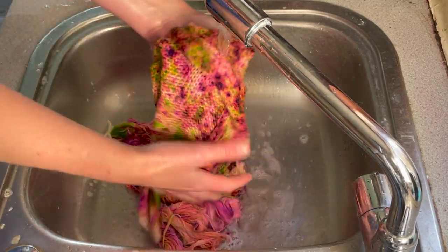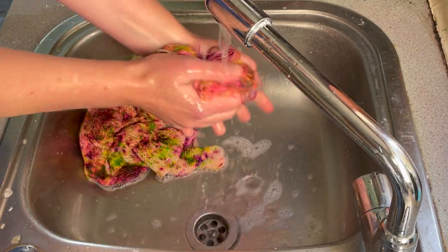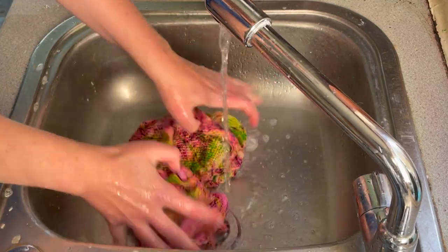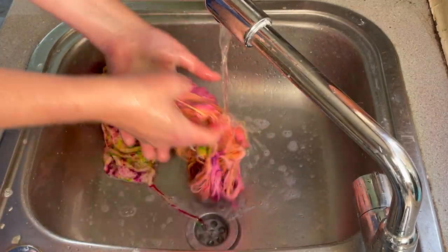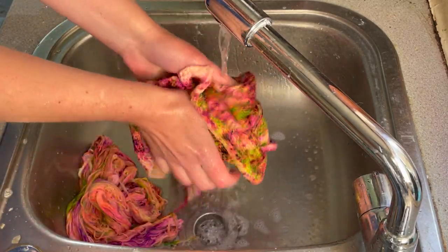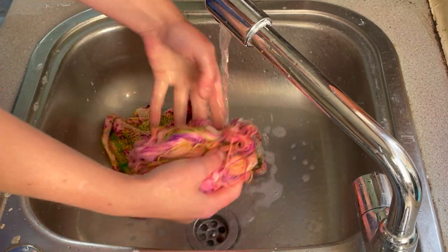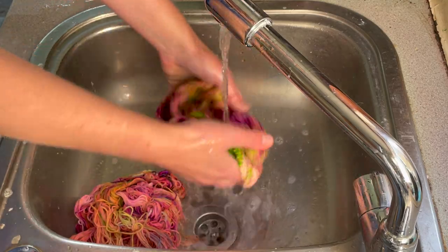Oh there's a pink tinge now — that's just the extra dye that maybe didn't bind to the yarn coming out. I'm not surprised about the pink because it was from Purple Pop, which does take a while. I'm going to wash this through a couple more times just to be sure, and then I can hang it out to dry.